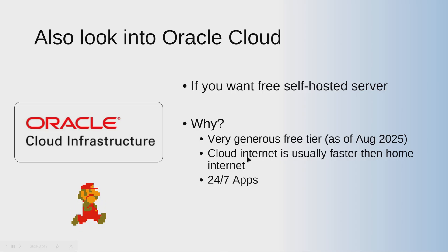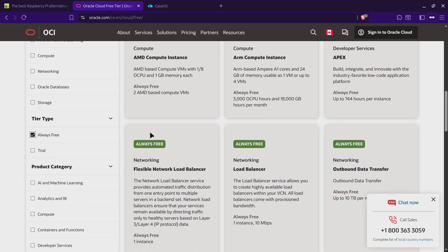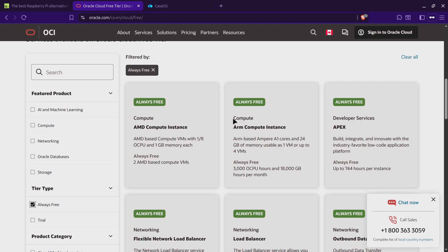The second reason to use Oracle Cloud is that cloud internet is much faster and more reliable than your home internet. So for anything you need running 24/7, cloud is a better choice — that's why industry uses it. Inside the free tier, look for 'Always Free' and you'll find the ARM-based Ampere A1 instance. You can create a VM with up to 24 GB of RAM, and you can have one VM or up to four VMs, usable totally free.